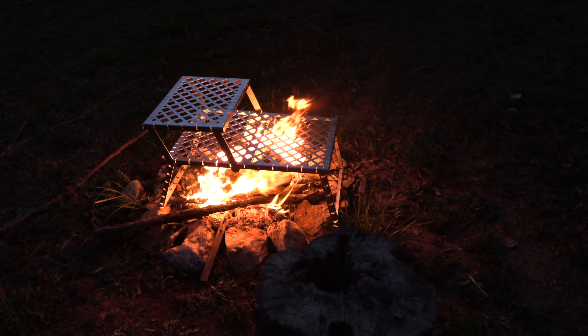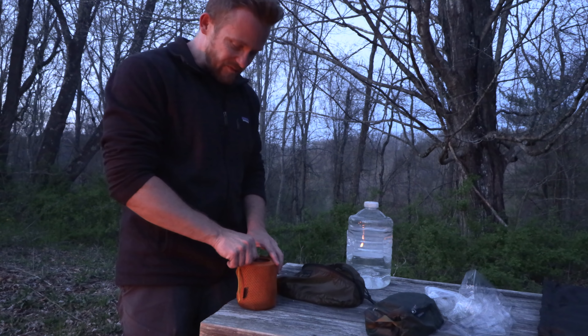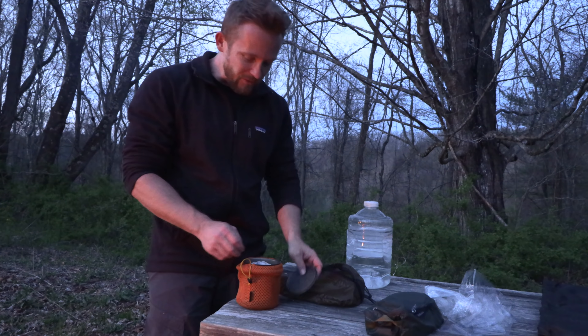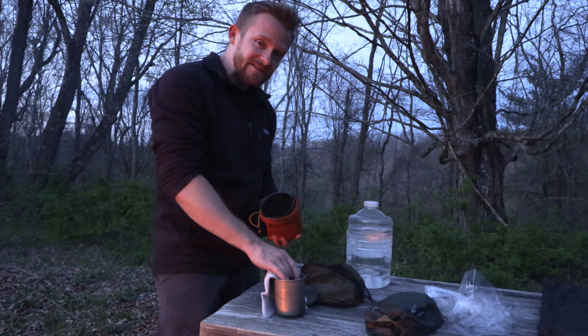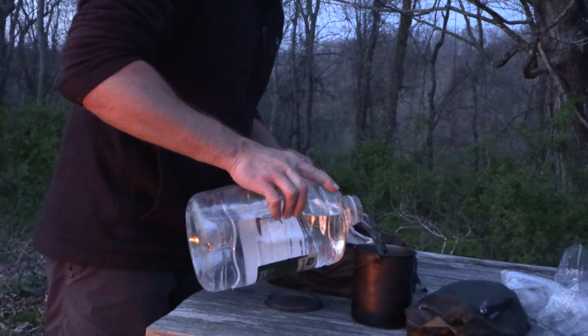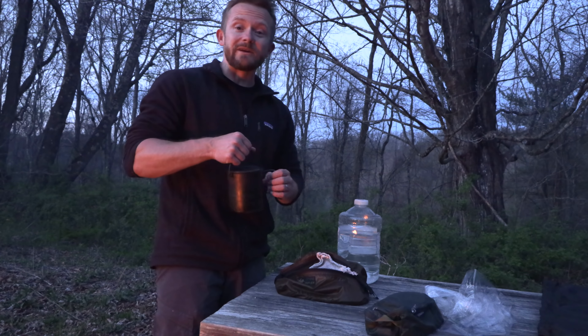As you can see, it sits right over the top of your fire pit. The plan for tonight is pretty simple: make coffee, have a discussion with you all, and then basically head back to the house — pretty short and sweet. For the next Campfire Chronicles episode I will have a guest, and we will be having dinner.